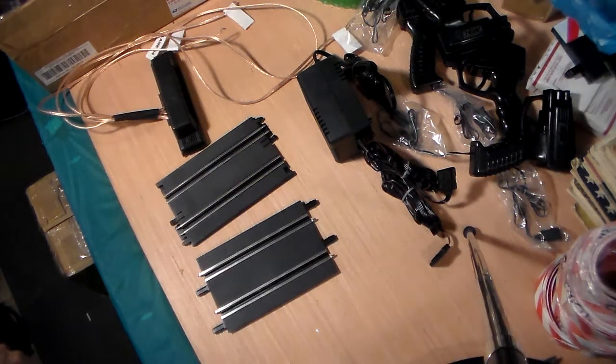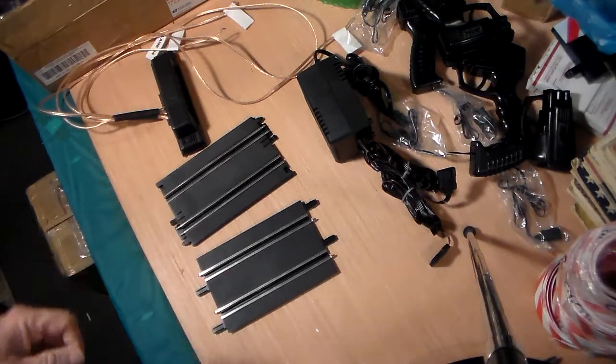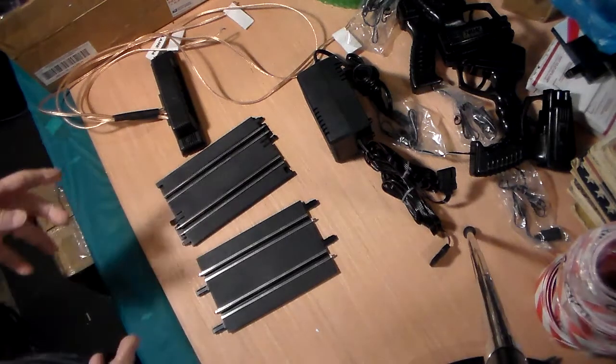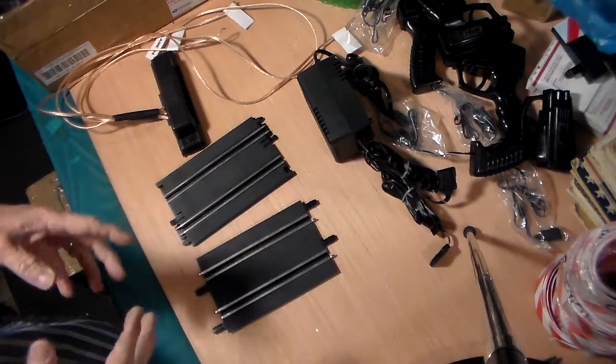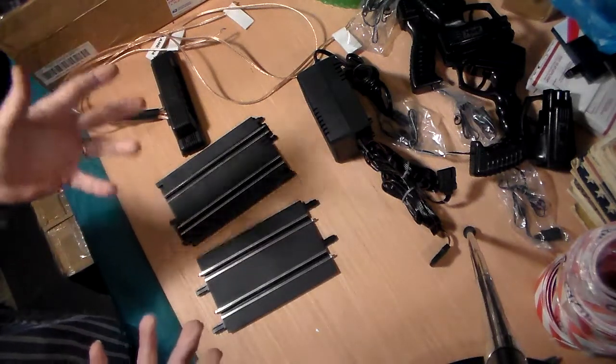Hello, this is Caveman with 123-Caveman on eBay, and today I'm talking to you about the universal four-lane setup that I sell. I had a couple questions and I just wanted to clear things up so people completely understand the easiest way, and really the only way, you can use this.